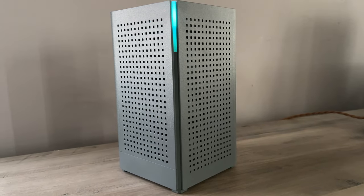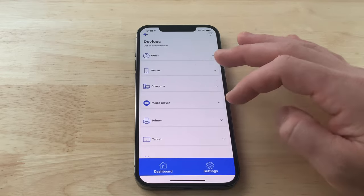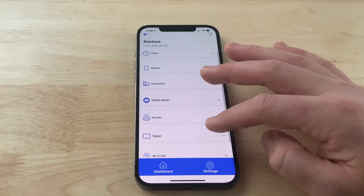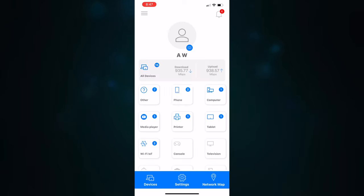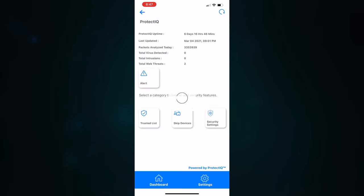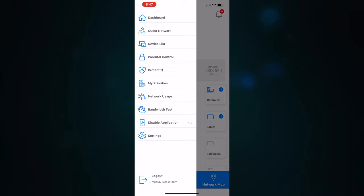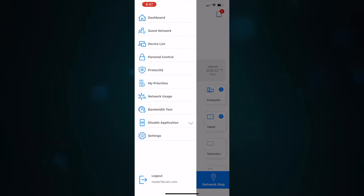On top of that, the app is super simple to use — very easy to understand, troubleshoot if you have issues, and change settings. You can even add parental settings to limit what your child is able to view and when they are able to access the internet. You also have Protect IQ available in the app, which will protect your system from malware and external threats. You can also do a bandwidth test, check network usage, prioritize devices, view all the devices on your network, and set up a guest network. Everything is just really easy to use.